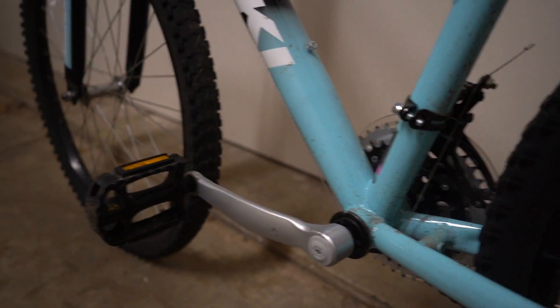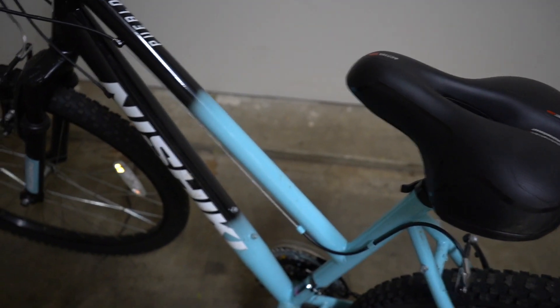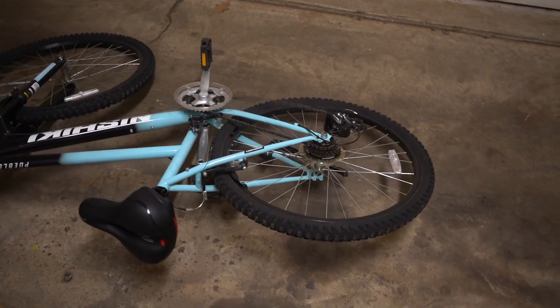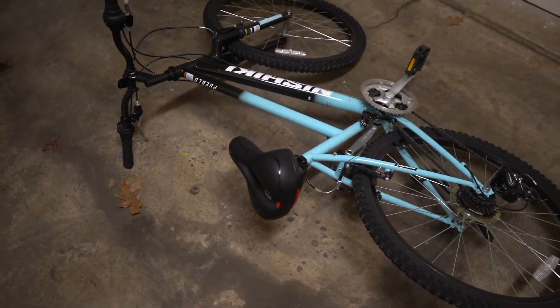The bike is also pretty dirty, but you know what, it doesn't really matter. This bike's gonna meet its final day, so it doesn't matter — let's get straight to the destruction.